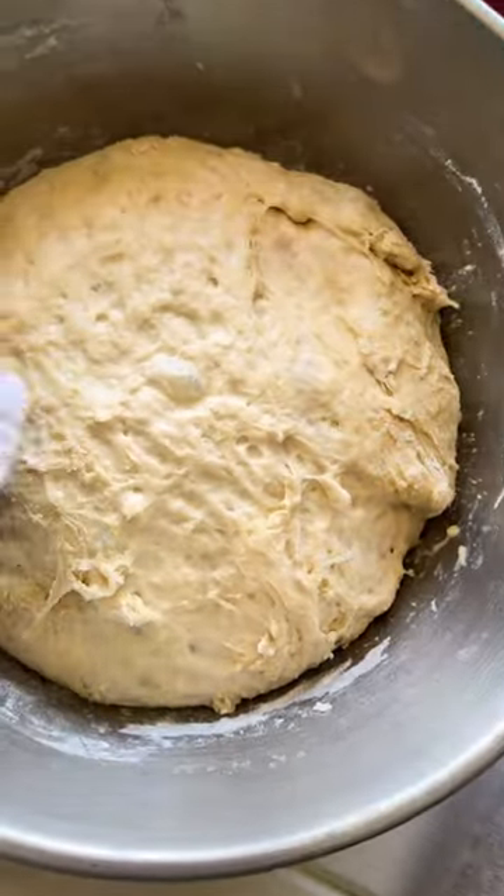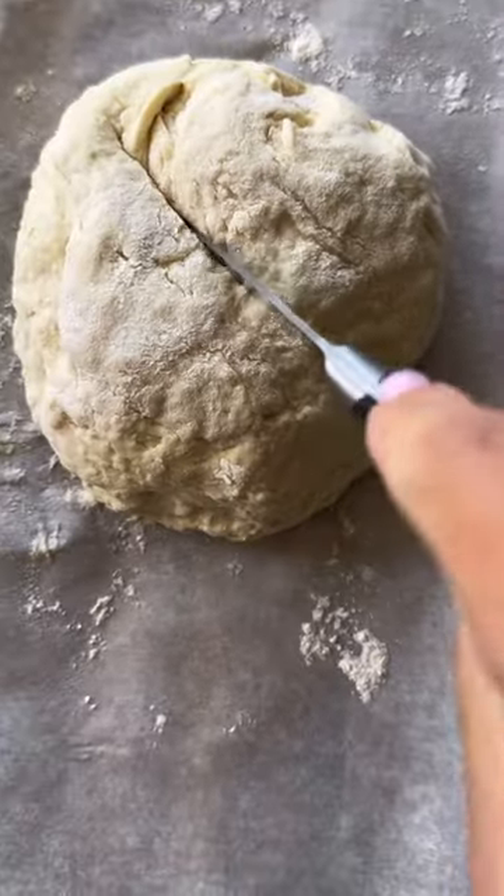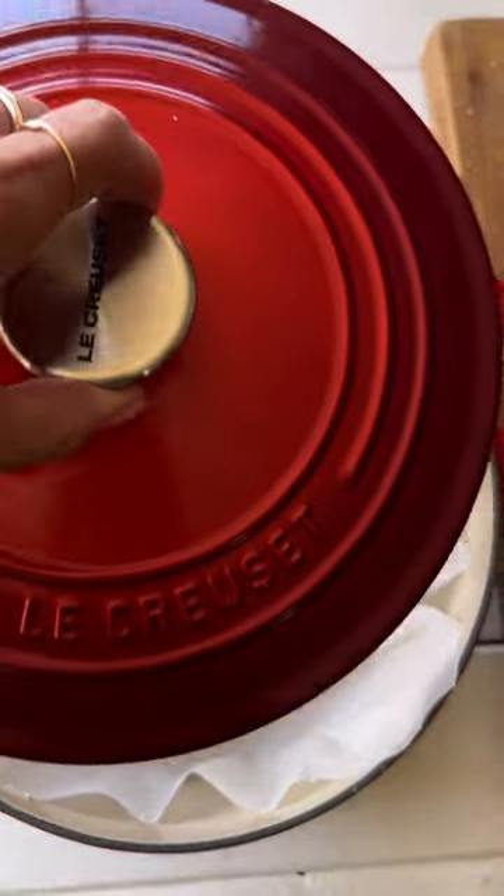If you're using a 2.75 quart dutch oven, cut the dough in half. Add to a parchment paper floured surface, roll into a ball, and cut a crisscross pattern across it. Bake for 20 minutes at 450 degrees with the lid on.